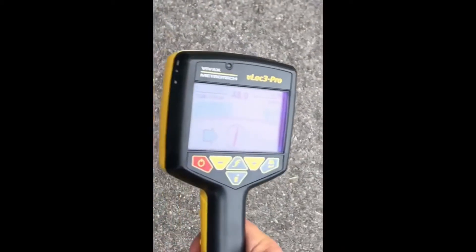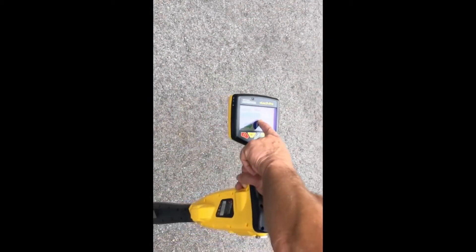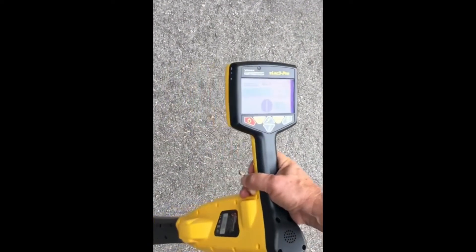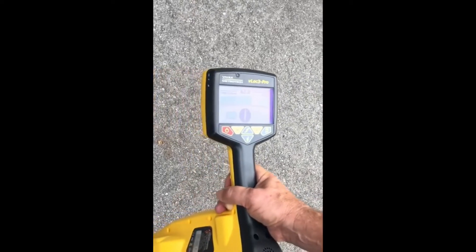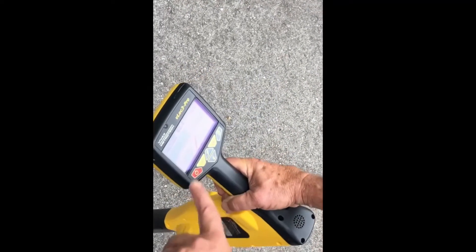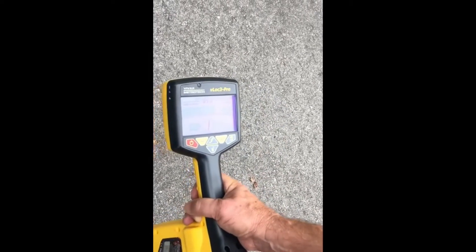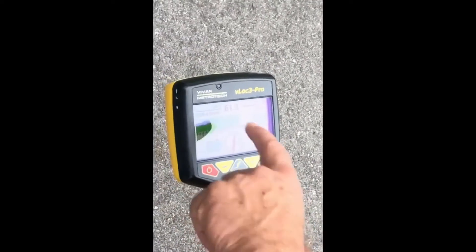Then we go back to traditional peak and null. Here's your peak response — kiss the red line with, in this case, the green bar. There's my peak. Here's my null response on the bottom, with two arrows. The traditional compass always shows us what direction and orientation the conductor is traveling in. We get continuous depth measurement and current measurement.